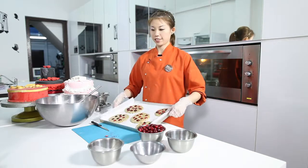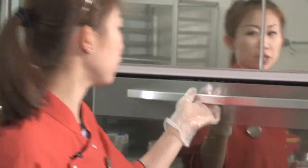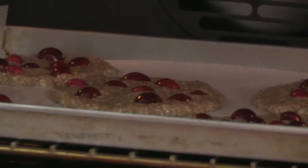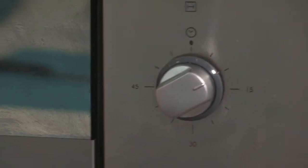Here we are — five big pieces of cookies. I just have to make sure that my temperature is at 170 degrees, and I will put them into the oven now. I'll switch it on for about 10 minutes and let it bake for a while.